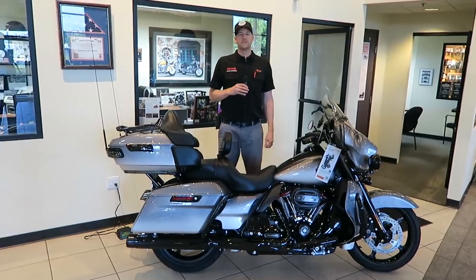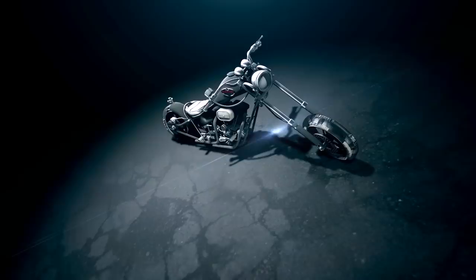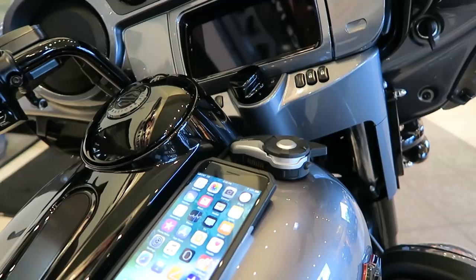What's up guys, Matt Laidlaw here coming to you from Laidlaw's Harley-Davidson, LA area's oldest, largest, and finest Harley-Davidson dealership. I'm going to be doing a video on the new 6.5 GTS infotainment system — it's the new infotainment system that just came out in the 2019 model year. A lot of big improvements.